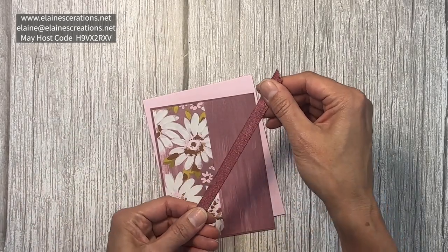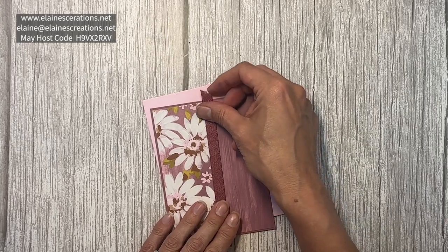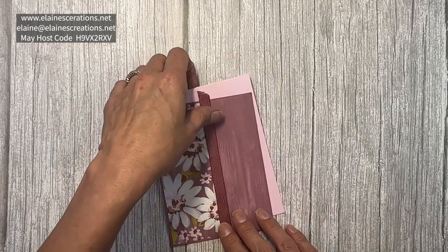Next, I use a piece of the Moody Mauve textured ribbon, and I'm going to just put it right here.